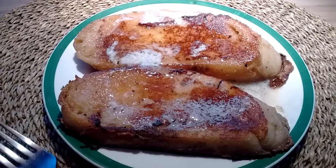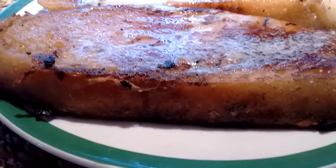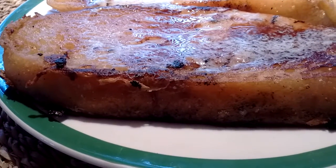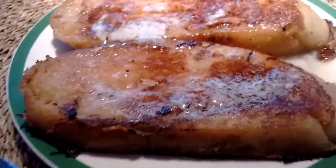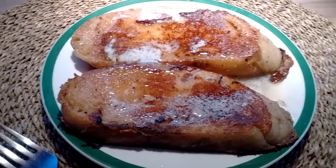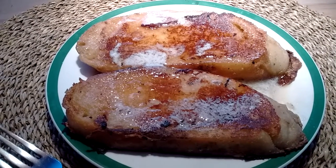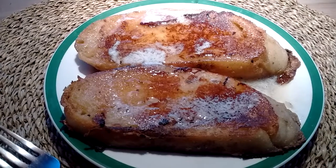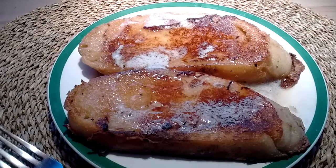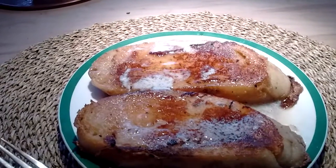I found that the key to a good French toast — and you can see how thick it is — is to let it soak really well so that it gets all the way inside. Then you have to be patient and cook it very slowly at a medium-low heat so that the inside sets like custard and the outside doesn't burn. And that's the way I like it.